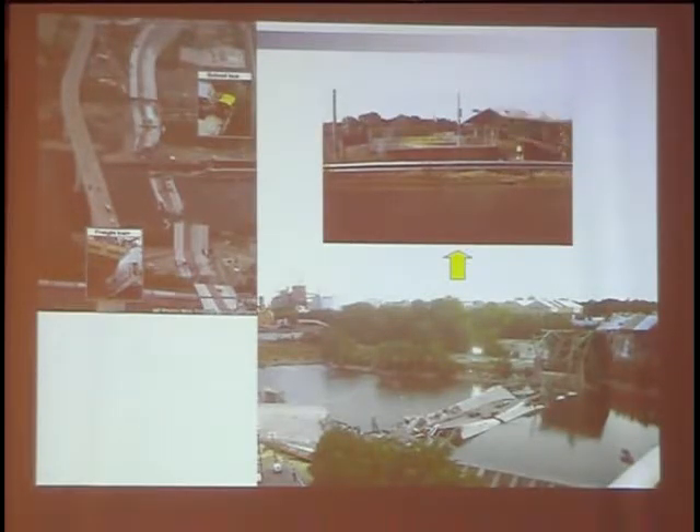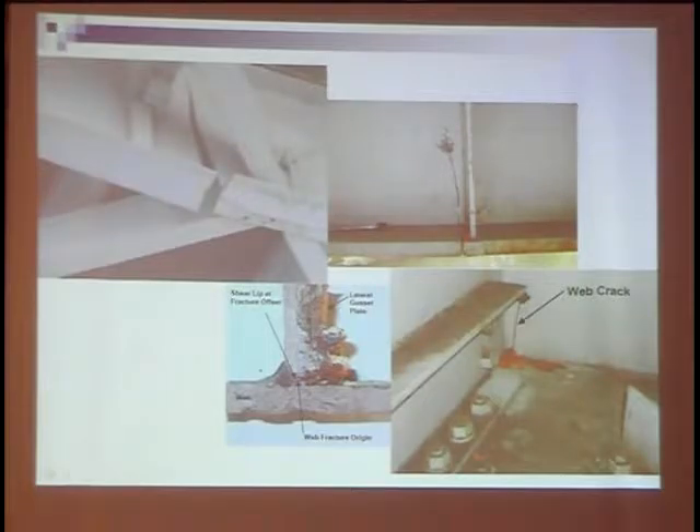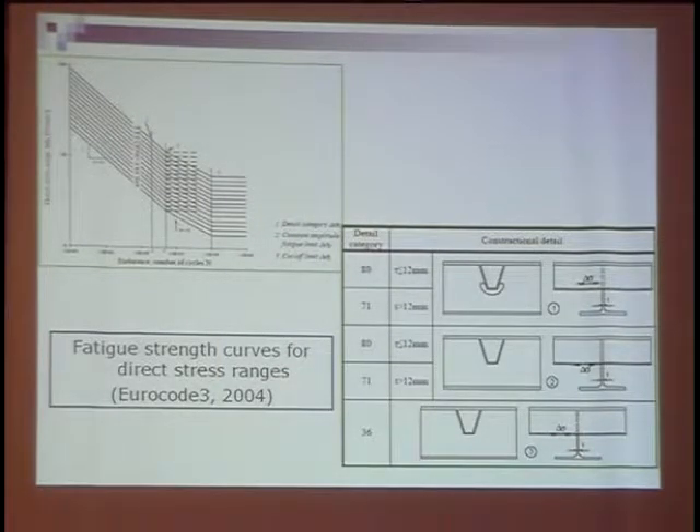This is an example of the fatigue failure of orthotropic deck in Japan. At first, engineers did not realize the fatigue problem. But after 20 or 30 years, they found that there are some fatigue cracks in the orthotropic deck. So in the last two decades, other researchers have already done many investigations for orthotropic deck and obtained fruitful results. This is some fatigue cracks in the orthotropic deck. From this picture we can find that the cracks usually occur at or near the welded part.